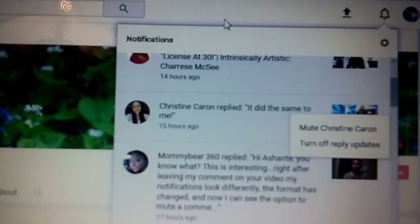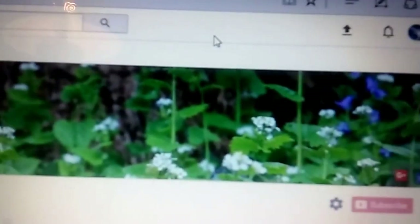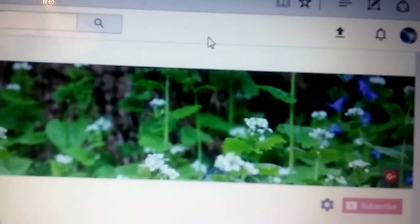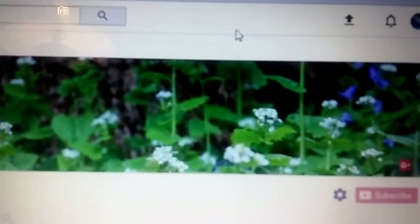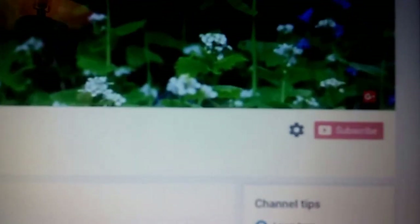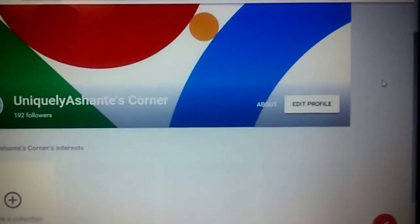So I'm going to show you guys a different way that I actually found on my own. I was just kind of playing around trying to find something and I eventually found it — you have to go to your Google Plus account to do so. I'm going to go here, wait for the page to load, and it will bring you to your Google Plus page.